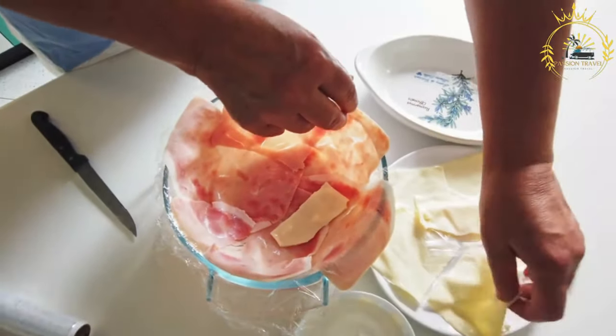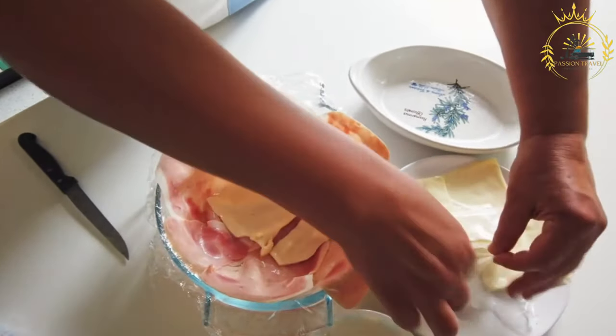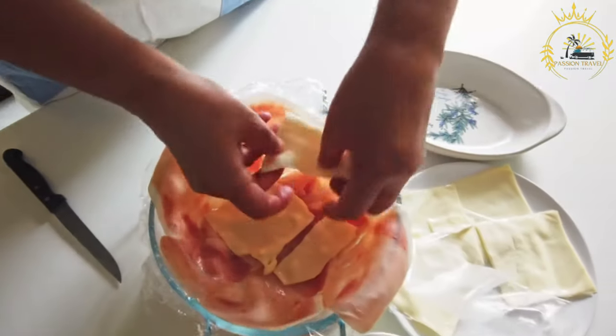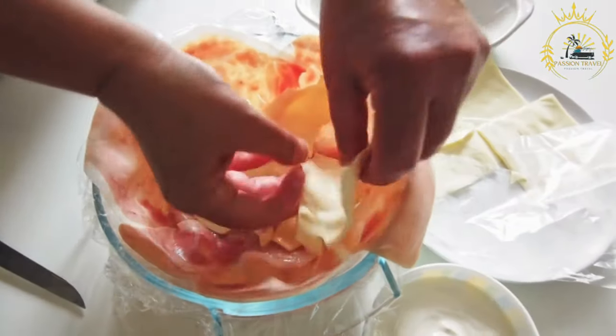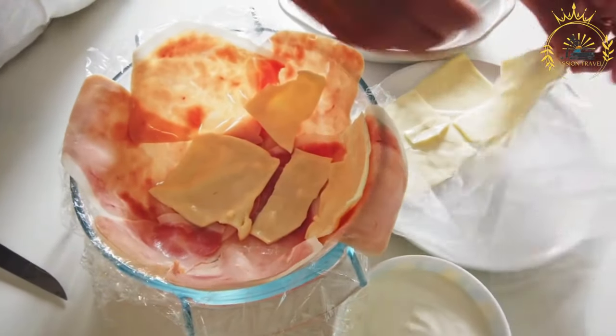For the dough: in a large mixing bowl, combine the flour and salt. Add the cold cubed butter and use your fingers or a pastry cutter to work it into the flour until the mixture resembles coarse crumbs. Gradually add the cold water, mixing until a dough forms. Be careful not to overwork the dough — it should come together without being too sticky.